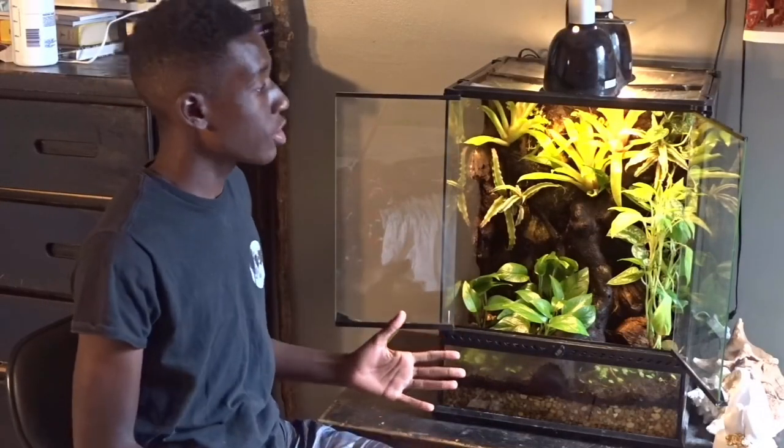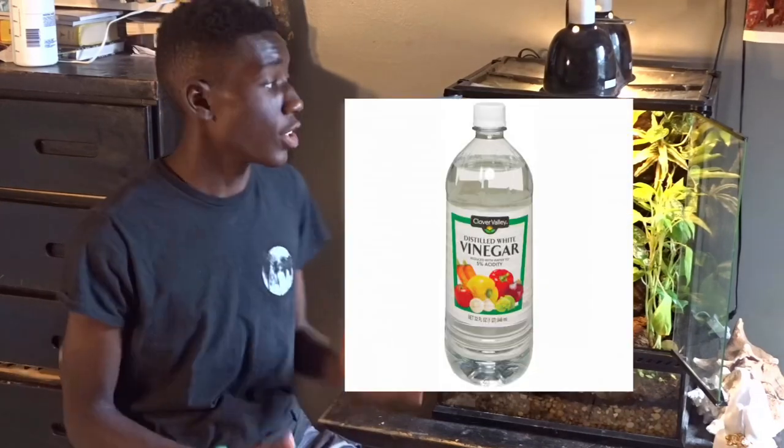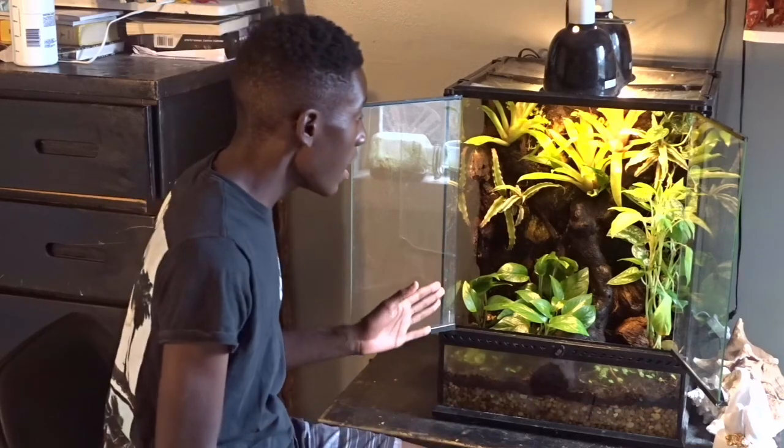For the care of this tank, I clean the glass with vinegar — it's a great agent for getting off water marks from the waterfall. I also spray this tank a couple of times a week to make sure all the plants have enough water and the environment stays at a high humidity, which is very important for a rainforest vivarium setup.